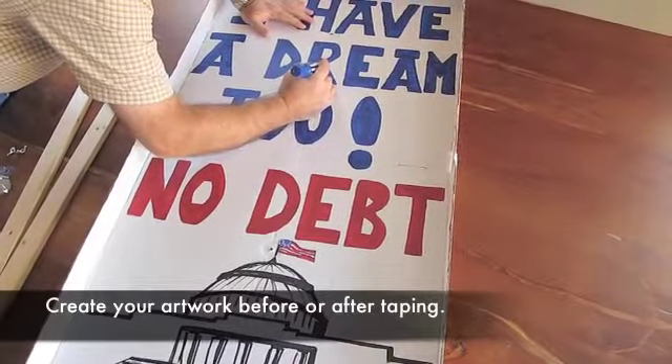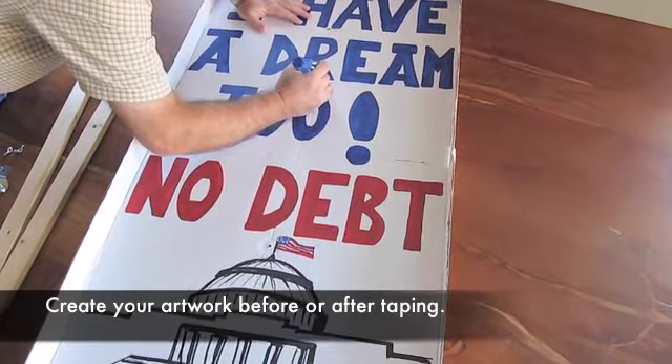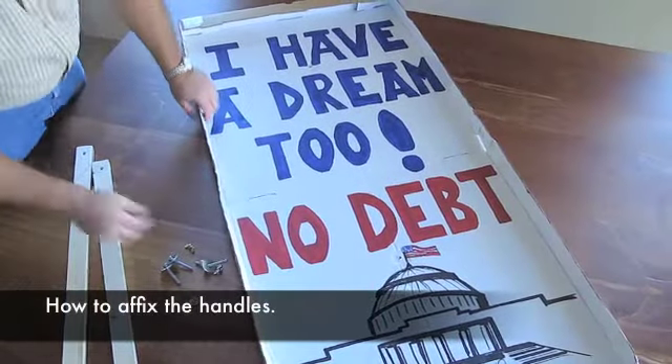Create your own artwork and message — remembering you are your message. All the hardware is included.